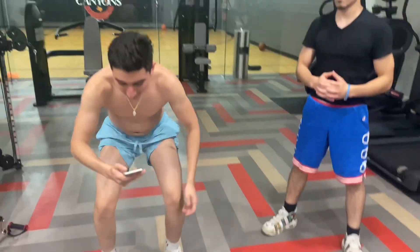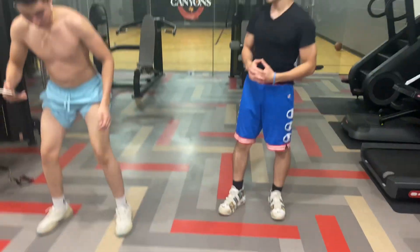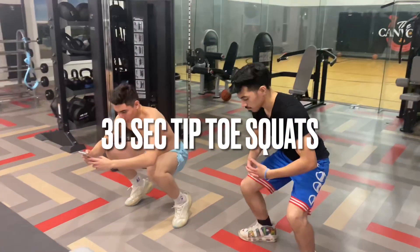All right, now next one. Get down in squat position and hold it there.